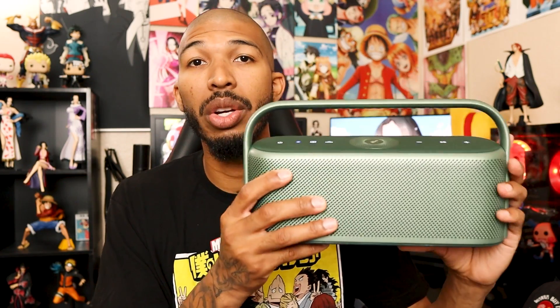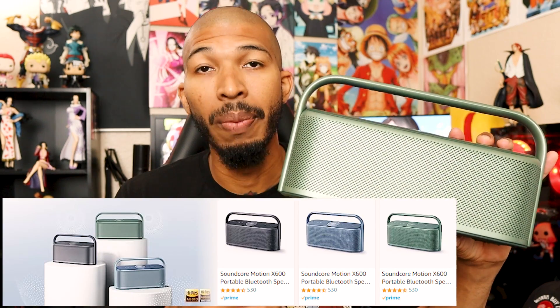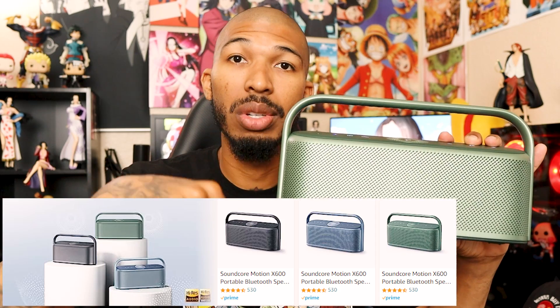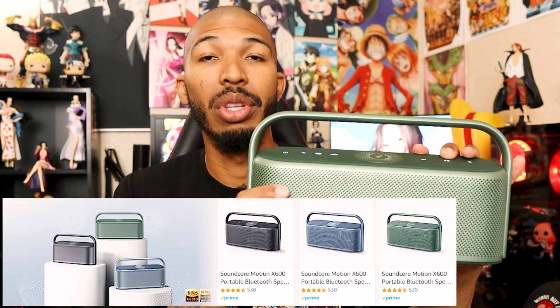When it comes to color, you can get this green, you can also get black and you can get blue. I'll put the links down in the description below so you guys can click that and check out the different colors and check out the speaker yourself if you're thinking about buying it. When you click that link, I do get a little commission from Amazon for sending you over there, so I really do appreciate it.